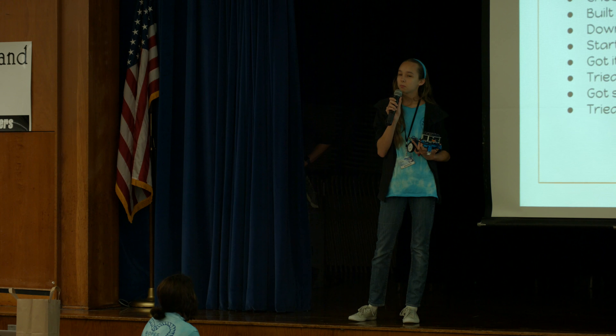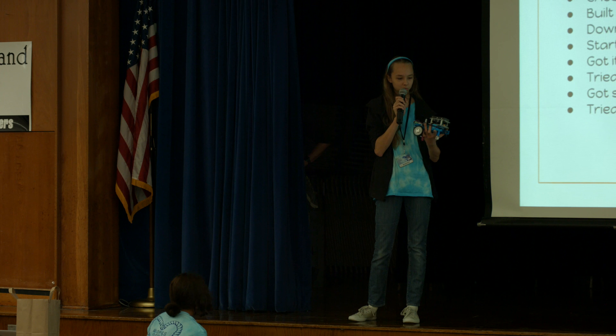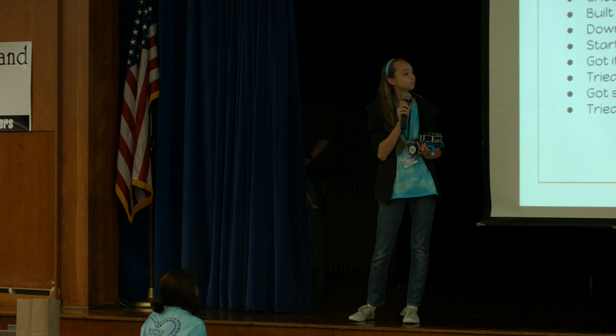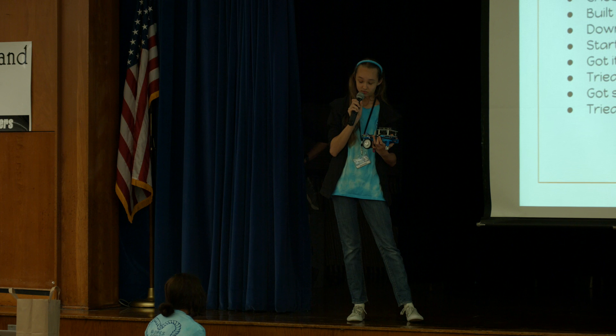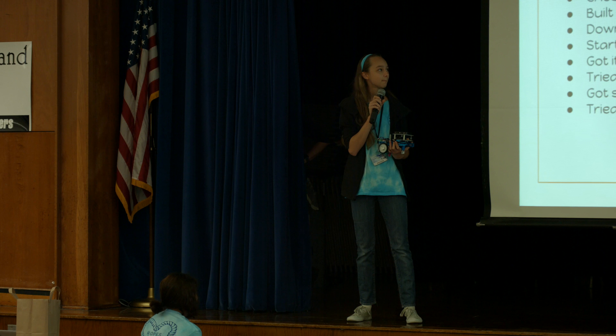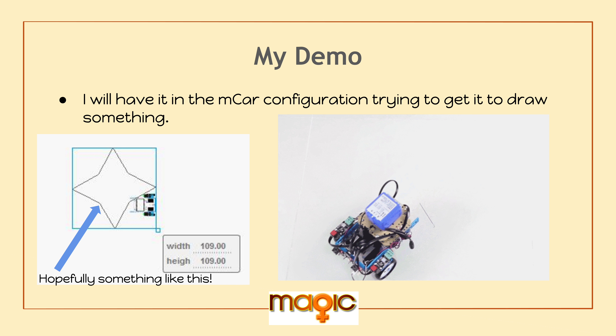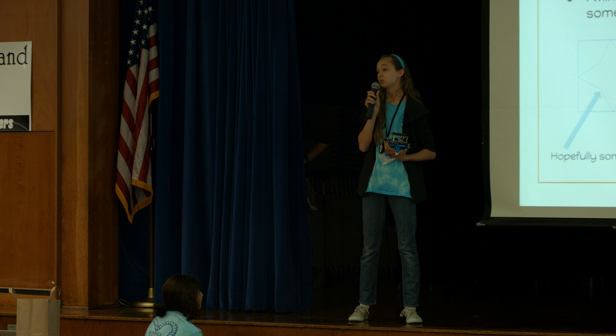It was supposed to draw a four-pointed star, but it came out kind of a circle thing, which is not really a star. So we're going to try again for our demo — I don't know if it's going to work, but we're going to try anyway. Hopefully it's going to look like a four-pointed star and not a bunch of scribbles. It should move like the one on the right, but we're just going to try again.